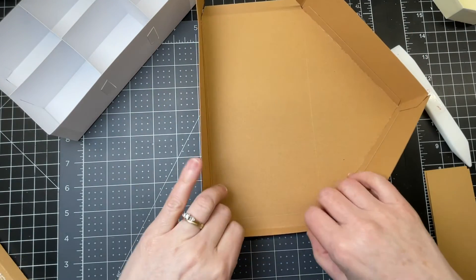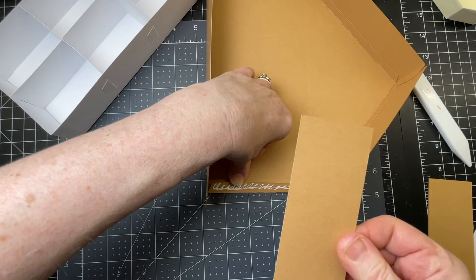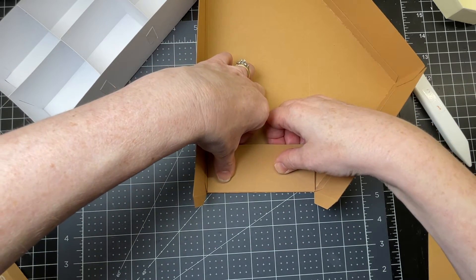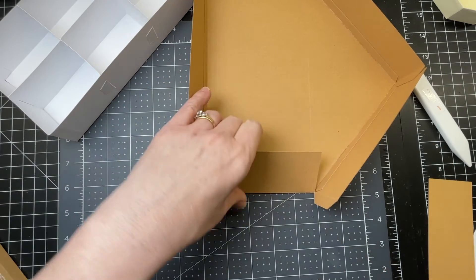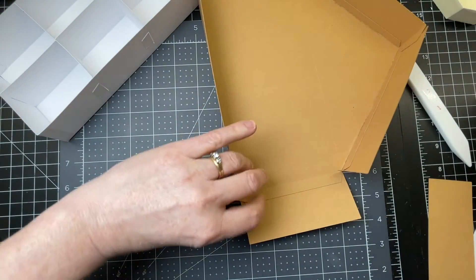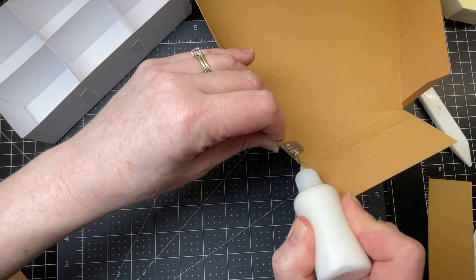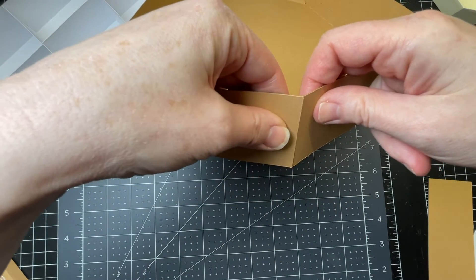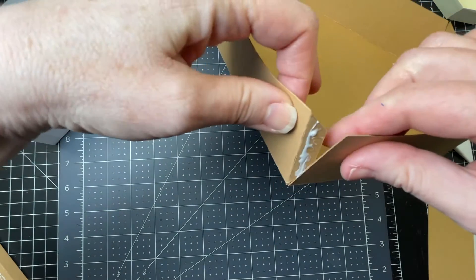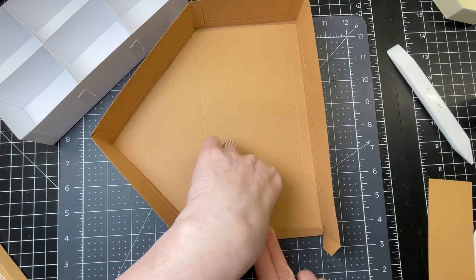I turn my house 90 degrees and put glue on the tab. I grab one of my shorter pieces - there are no score lines or tabs on this one - and place it right against my score line. Then I lay the piece flat, push the tabs inwards, and put glue on them on either side. I bring my side up so it's right up against that score line and flush at the top. I do that on both sides, then turn the piece around and do the exact same thing on the other side.